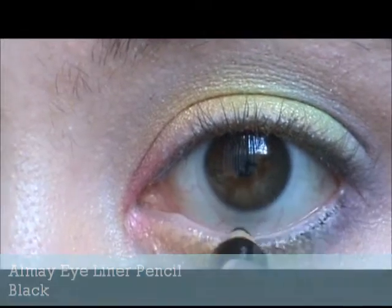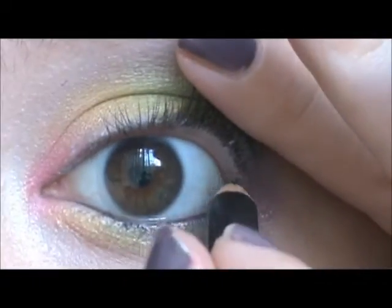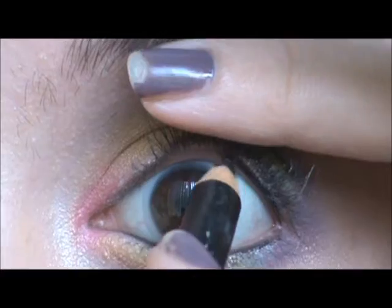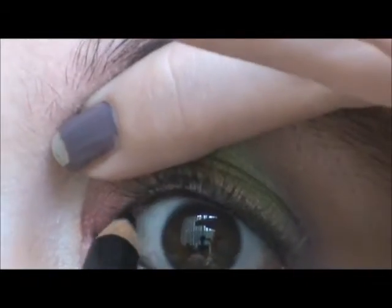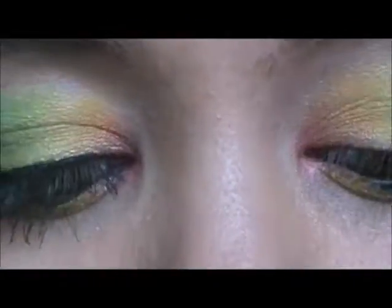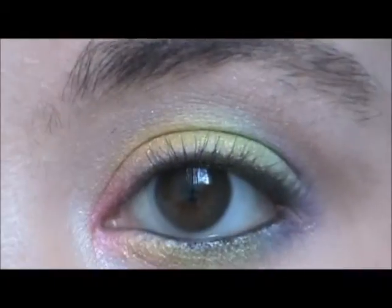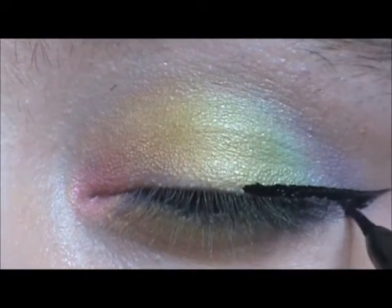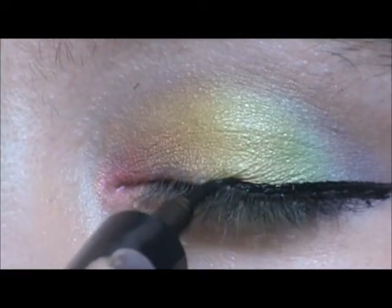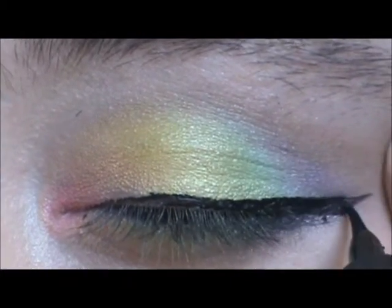Then taking an Almay Eyeliner Pencil in black, we're just going to be doing our waterline. And then we're going to be tight-lining our eyes, which is currently my favorite thing to do right now — I absolutely love doing this. Then we're going to be taking Maybelline Stiletto Liquid Liner in Blackest Black, which is my favorite eyeliner at the moment, and we are just going to be creating a little wing. I messed up there so I was trying to cover it, but you'll see me trying to fix it a little bit later. I gave up a little bit — I'm new to liquid liner, so you can give me a break.